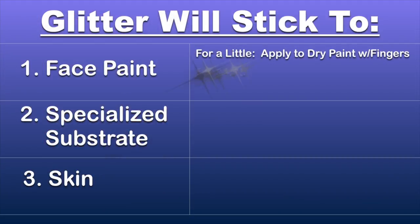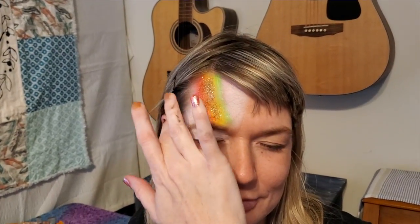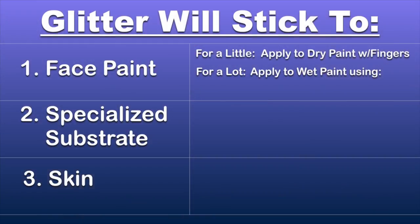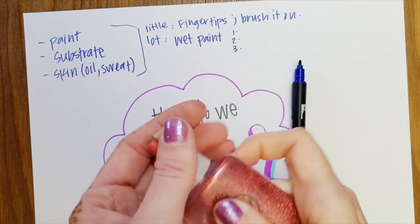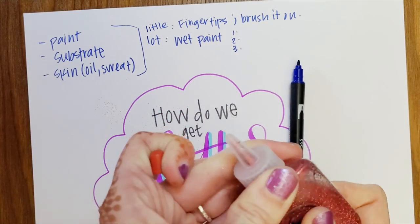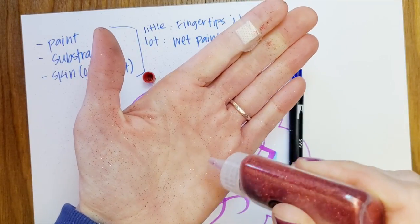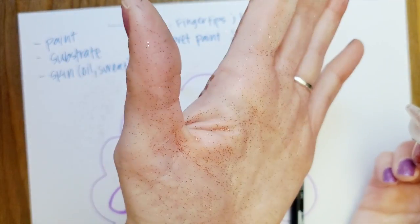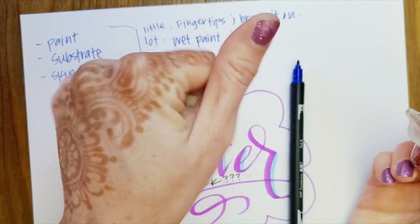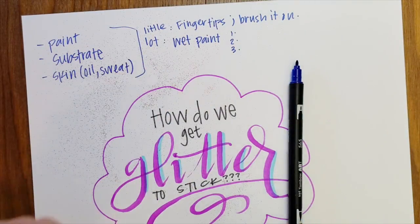If we want a lot of glitter to stick, then we need to do it when the paint is wet — so we can sparkle right after we paint, or we can re-wet the paint. The first way is to take a poofer bottle just like this one, pull off the top, go to that paint, and just by squeezing you can see that glitter. My hand is super sparkly in three little puffs. So we can just puff on right after we put the base paint on, and that's great.